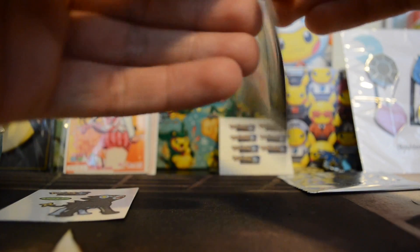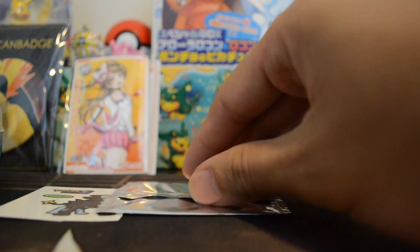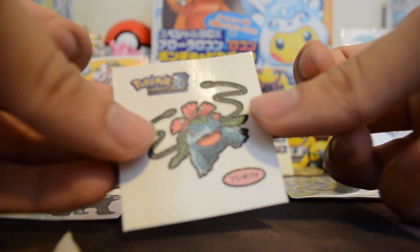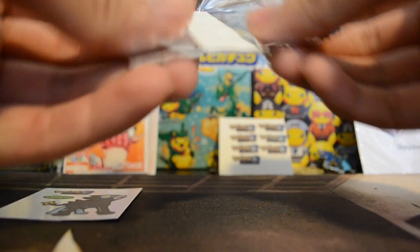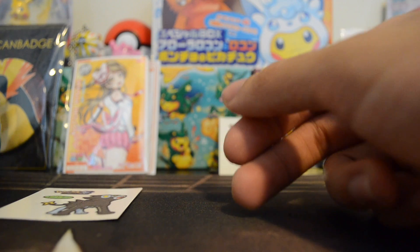Oh, look at that — Blastoise! I'm just getting all the ones I don't have. All right, this is like the second-to-last one. Oh, Venusaur! So I think we completed all the first-gen starters — that's pretty cool! Because I already had the Charizard one. And the last one — you're gonna get Machamp. So out of five packs we got five new stickers — nice!